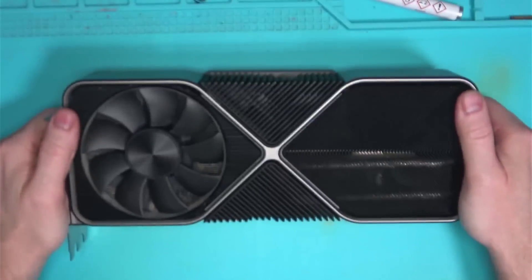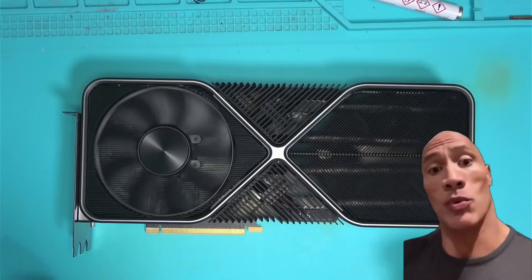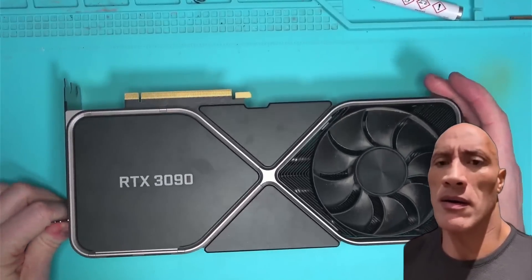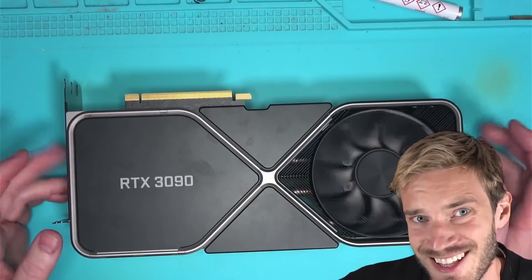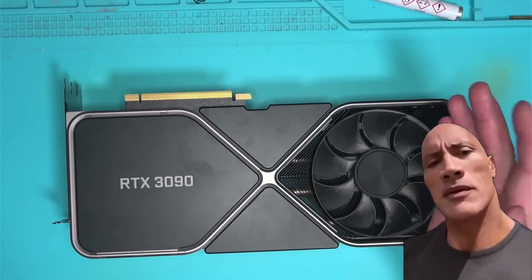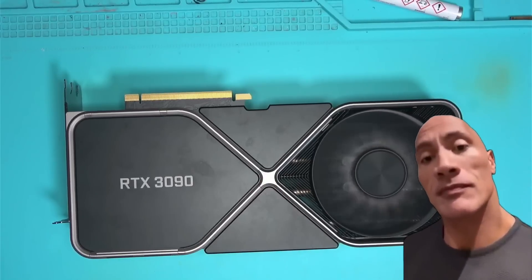Hello Internet. This 3090 Founders Edition came in for repair after an unsuccessful liquid metal application. According to the customer, liquid metal accidentally leaked under the core and the card no longer works — which is great for two reasons. One, after watching this video, many of you would likely avoid using liquid metal and use good quality thermal paste instead. And two, I get to make a video about it and get your likes and comments, so it's a win-win for both. Hopefully you'll enjoy this repair.